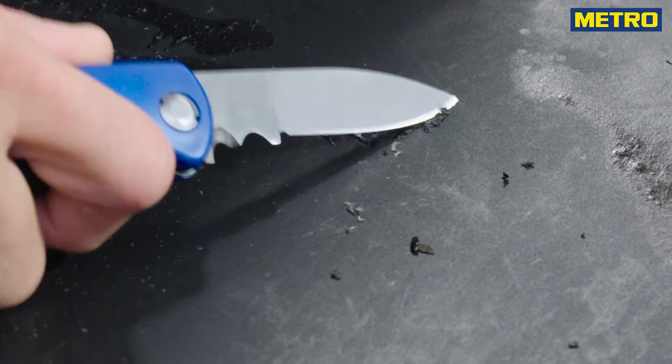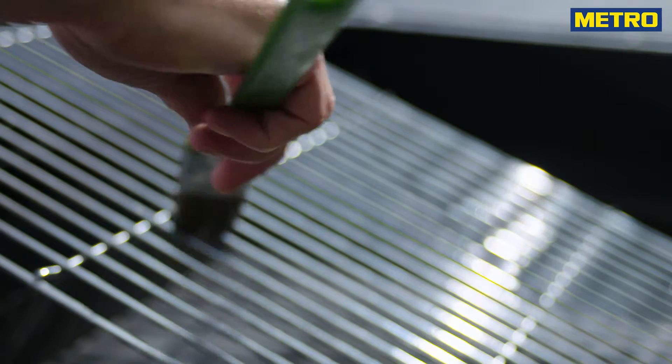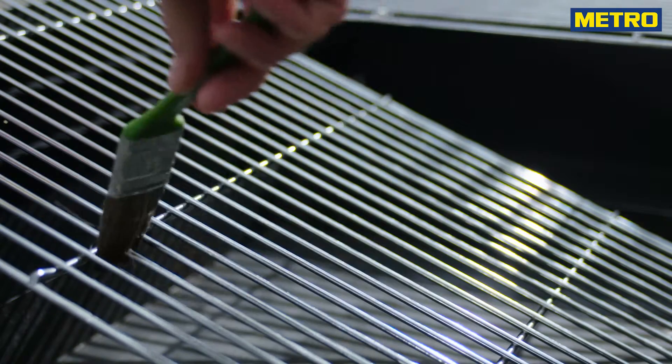Carefully remove baked grease with a small knife. Before the grill is used the next time, oil the grates so that as little debris as possible will get stuck to it.